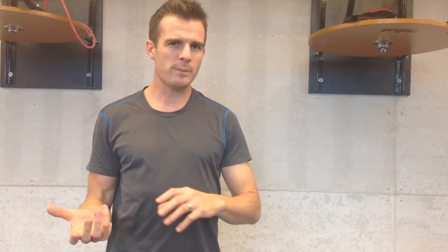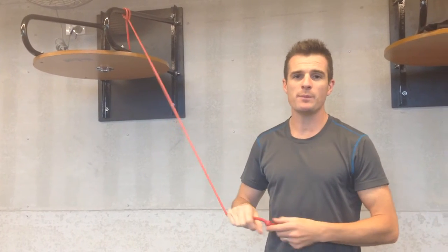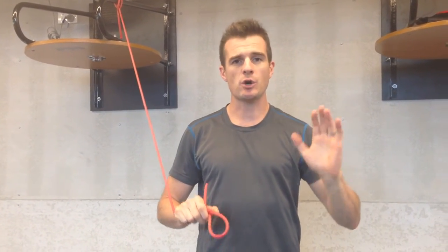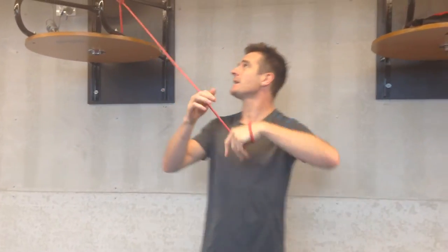So it's important that when you're recovering from impingement or you've got weakness through the rotator cuff, to try and assist you, we use a band. This is a really good idea for people who are struggling with impingement and struggling with getting their arm overhead, before they go into things like shoulder pressing and getting their hands pressing overhead.